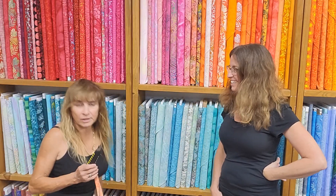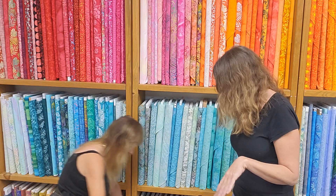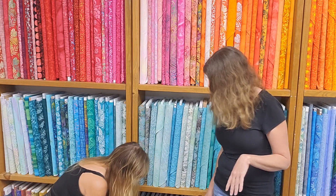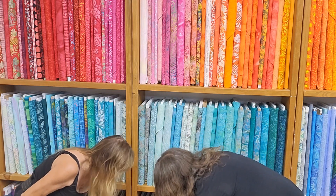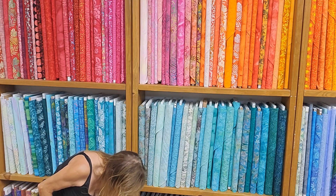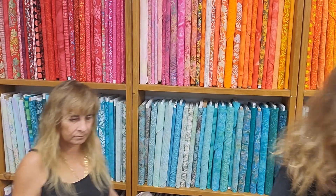Hey, here we are — we only have one box for you right now, so let's get it. This is our checkers notions order. So this is cording for the knotty basket. You wrap your fabric right here around the cording — that's for the knotty basket.